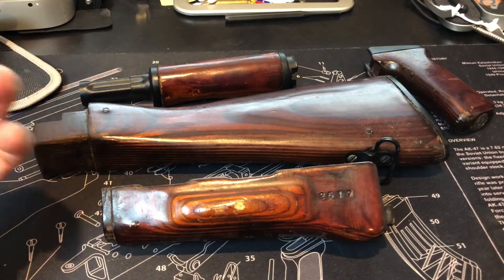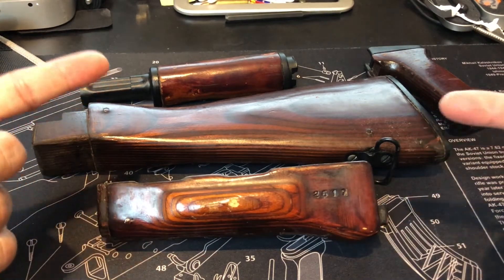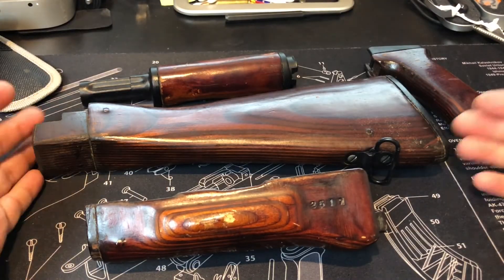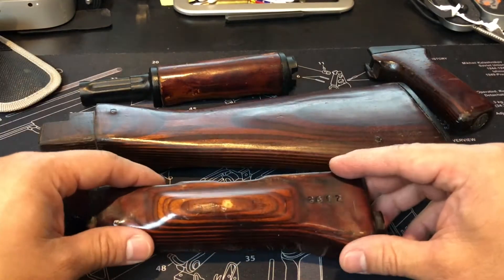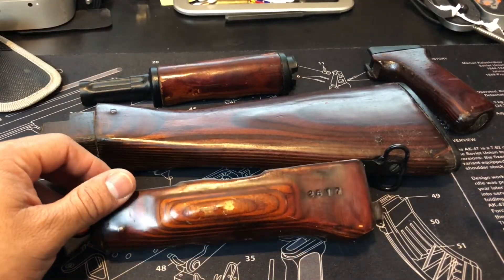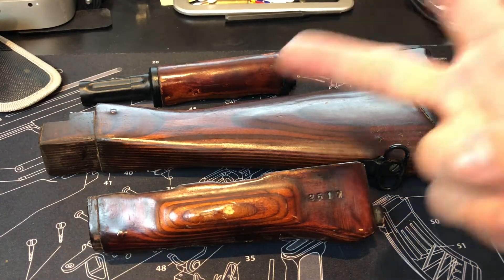Figured I'd bring you guys something different than mags, but I'll definitely continue the mags — I've got tons of mags to show you. Let me know what you guys think about these; have you seen some with the stamping like this? What did you pay for them? Appreciate the love and support, and as always take care and stay safe.